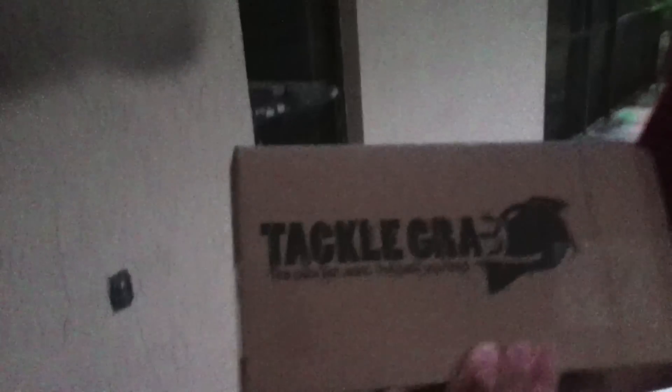I have my tackle grab box for October. Just came in a little late, so I'm just going to show over the baits that we got inside.